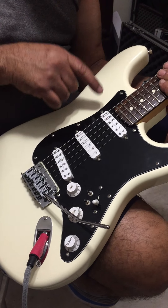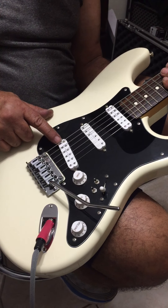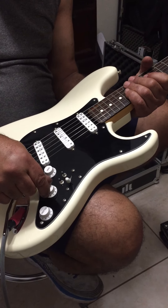Now you said three kinds of pickups. Yeah, there's Seymour Duncans — Humbuckers — that's a JB, I'm sorry, Little 59, Duckbucker, and a JB.